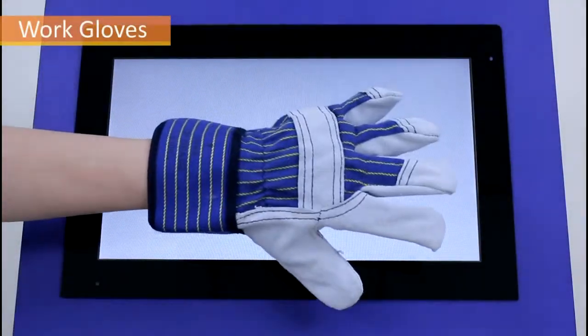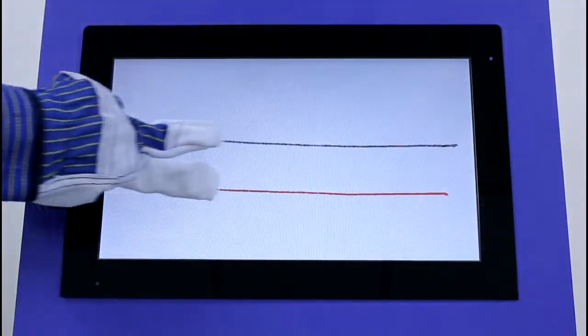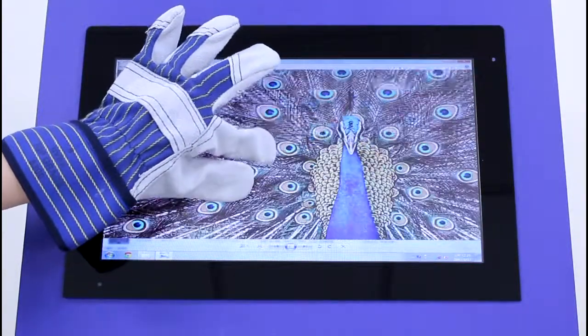First, we demonstrate operation with work gloves. This type of glove is frequently worn on the factory floor when operating machinery. The AMT PCI touch panel can be operated smoothly even when wearing work gloves.